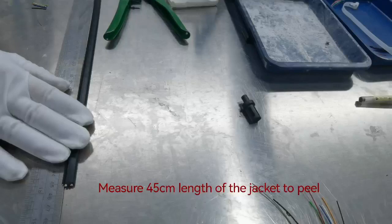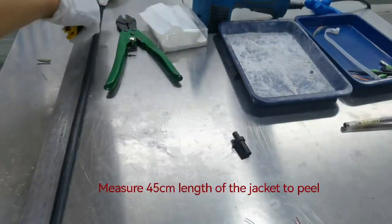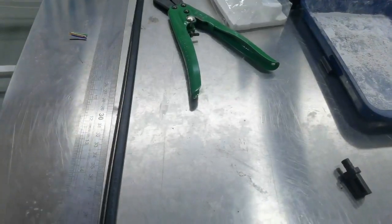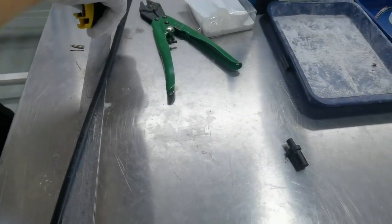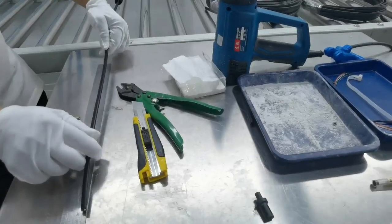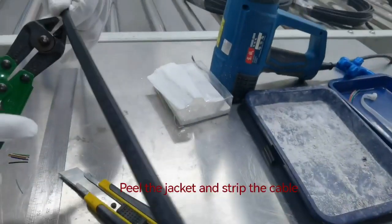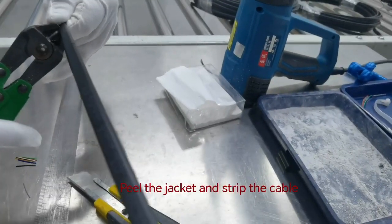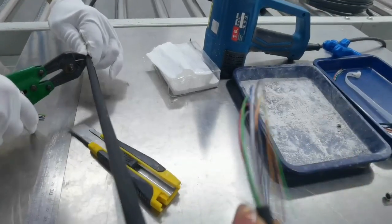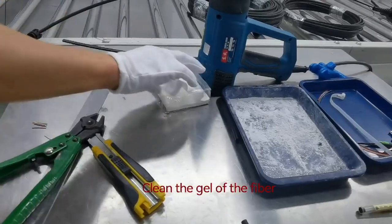Measure 45 cm length of the jacket to peel. Seal the jacket and strip the cable. Clean the gel off the fiber.